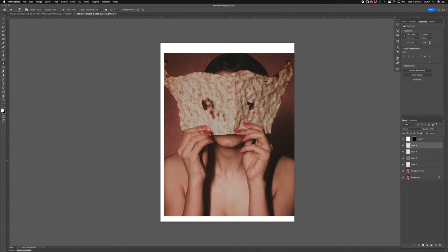I would have removed this bra strap or just tucked it behind the arm, spaced out the hands a little bit. But best lesson's a mistake. What do we got next?